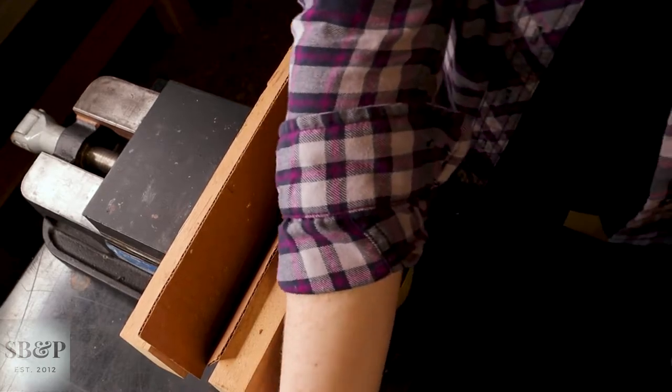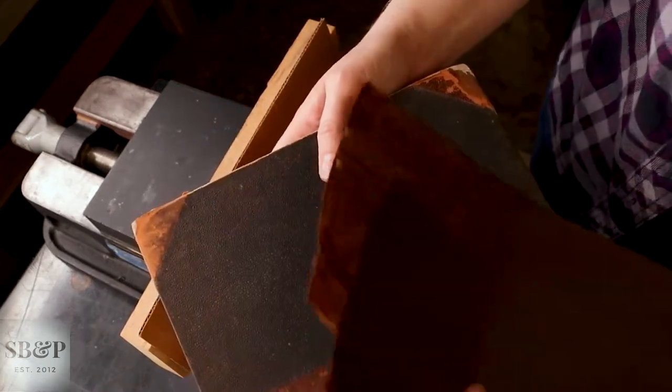Hey guys, welcome back to the lab. Today we are inserting the new spine material that we'll show on the outside of this book.